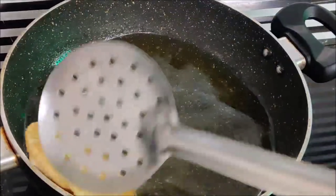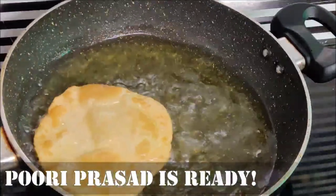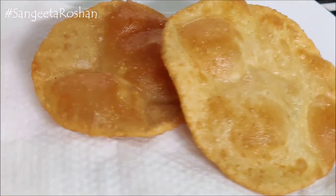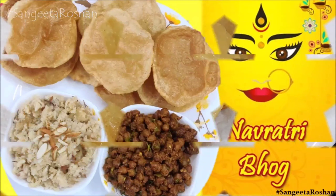We will mix and fry them well. Our balls are ready. If you like today's recipes, please like this video, comment, share, and subscribe to my channel. Thank you!